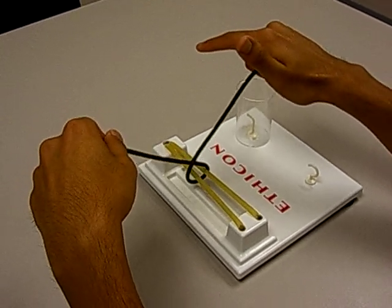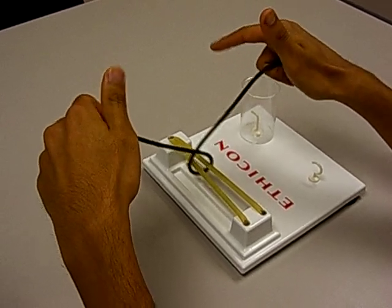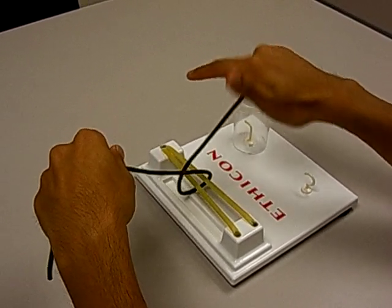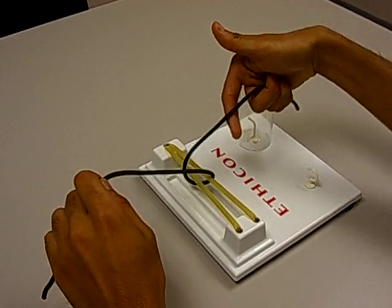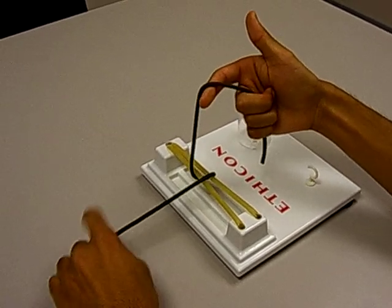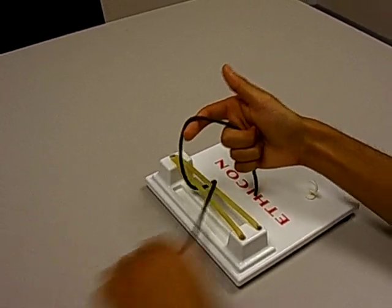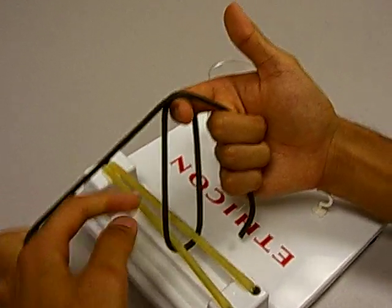A good thing to remind yourself of what we're trying to do: think to yourself — loop, connect, push, pull — and that'll make a lot more sense as we go on. Because this is the first throw, you want to take your index finger a little bit underneath the string on your right side like so, and you can see right here you have half of a loop. Now you want to take the string in your left hand to complete that loop.